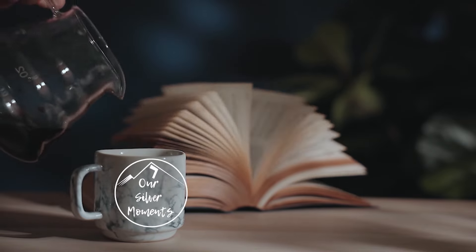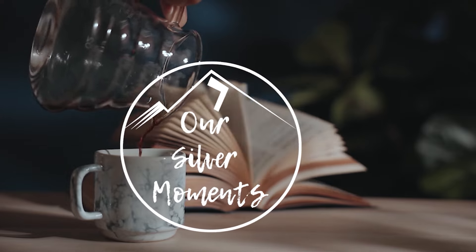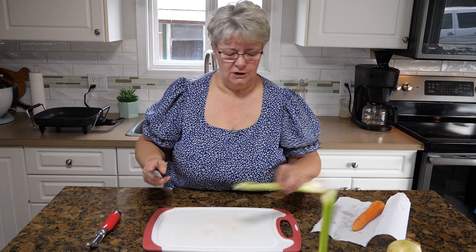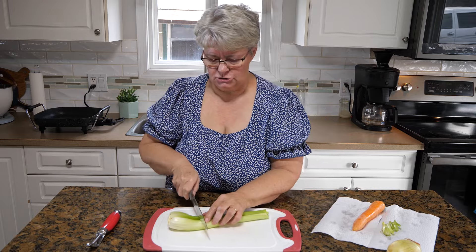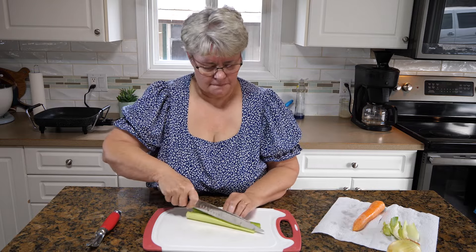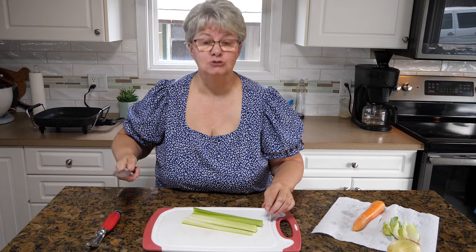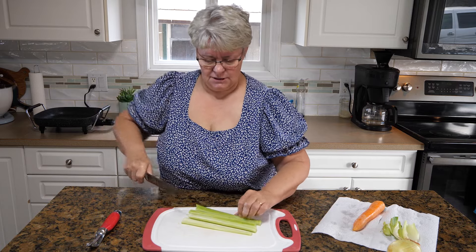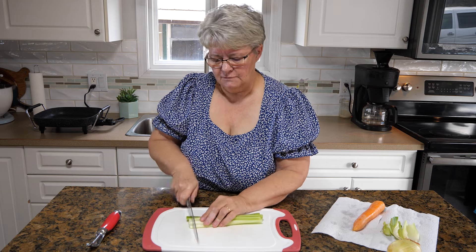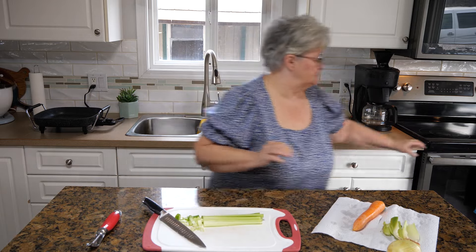We're going to start off with just a little bit of cooking. We need about three quarters of a cup of celery — this is probably way too much. You can use as much or as little of this as you want. We're putting together the traditional flavor ingredients to get started on this.